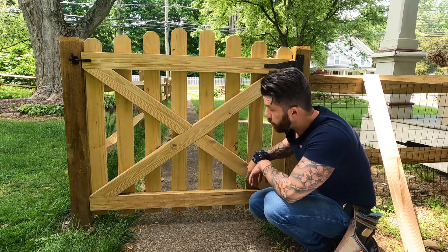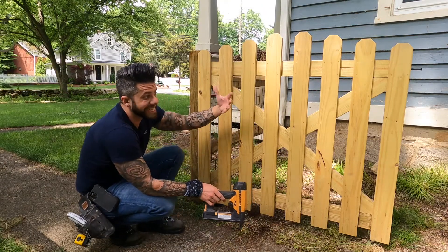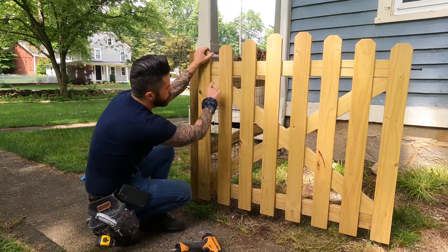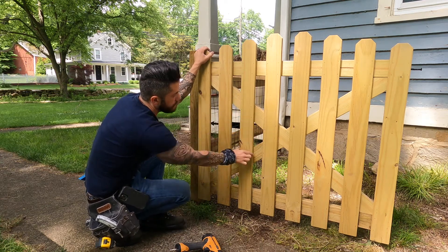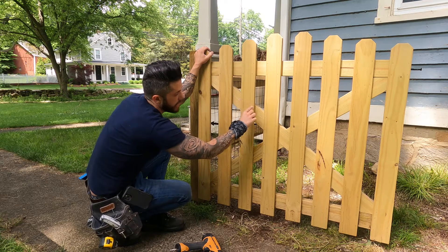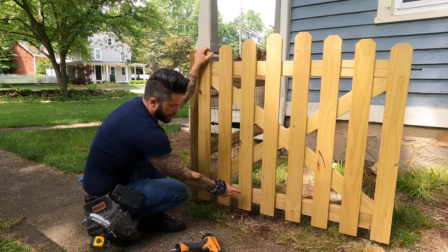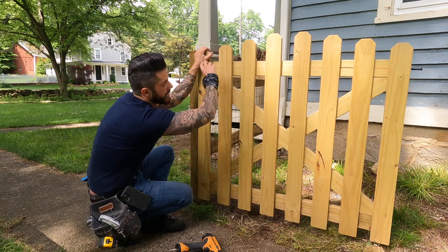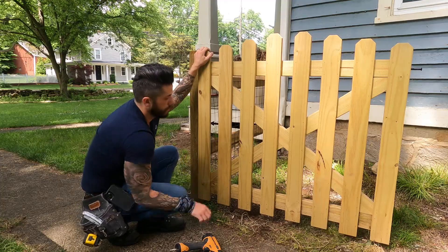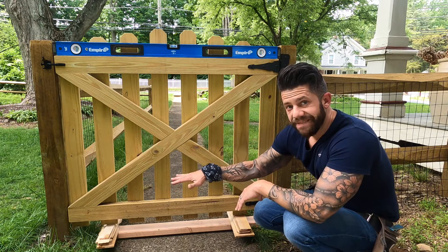The last step to building the gate itself is to throw a staple wherever you see the cross beam intersect with one of the pickets — four staples at each intersection, so two, four, six, eight as you go right down the line on both cross beams. Also double-check that you have enough staples in your original horizontal 2x4s.